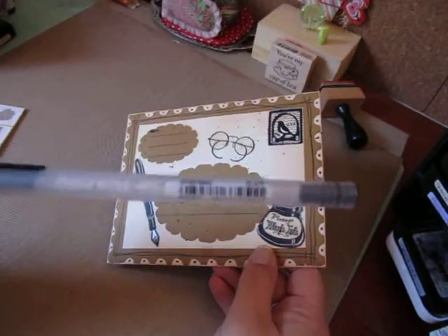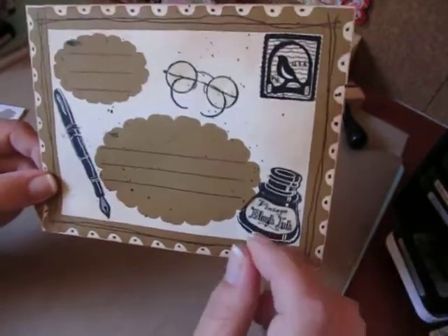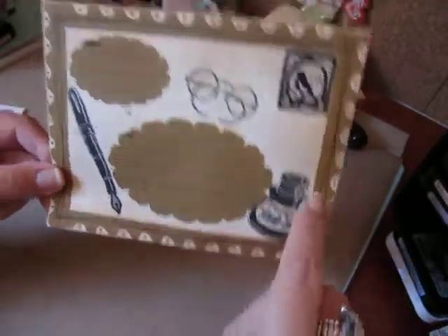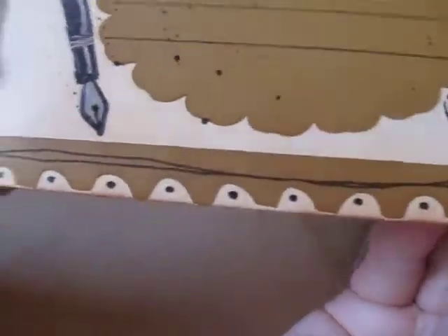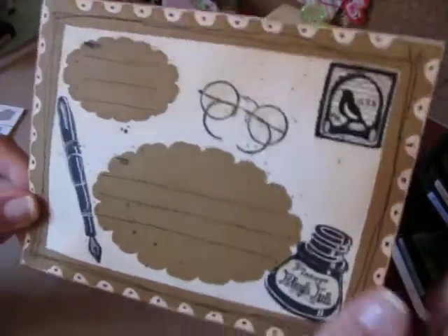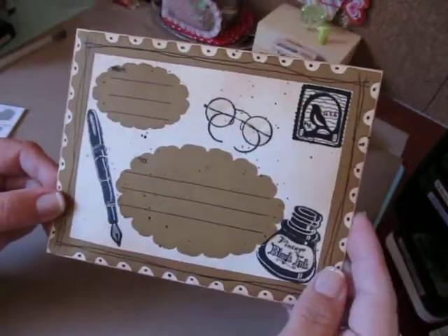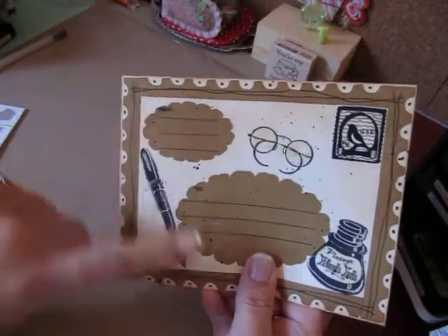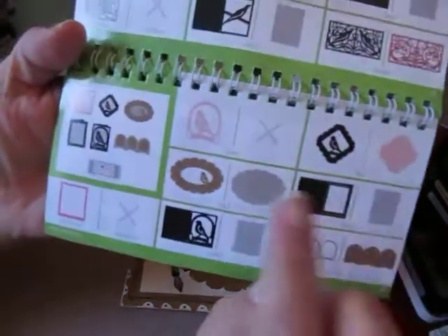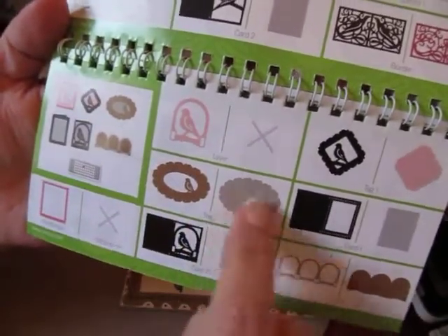And then I used my black jelly roll pen. If you guys hear that, that's Watson calling for Sherlock — that's my other cat. And I just drew some design lines around the postage stamp and also drew dots all around the edges. I inked the whole envelope up with Vintage Photo. And then these are the three stamps that I used from Stamp Abilities. I also cut out this image here and this one for the From and To set — that's from page 47, and it's tag 2. You would press your shift button in order to get that one.